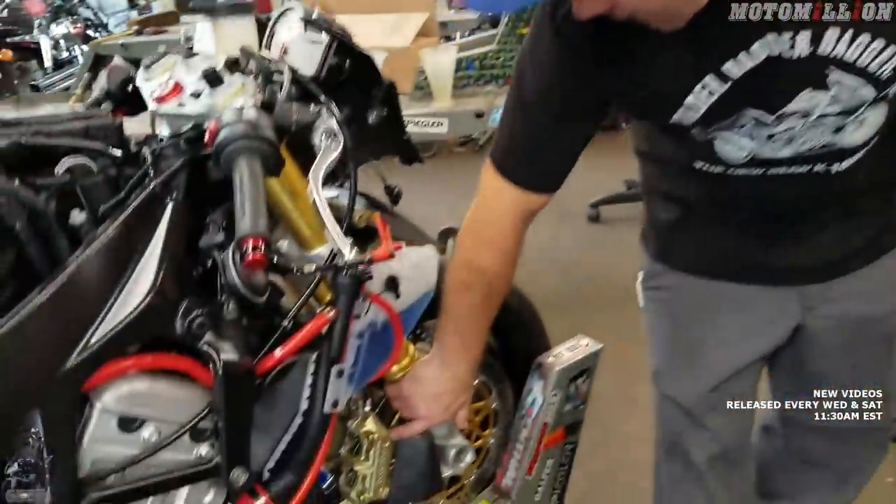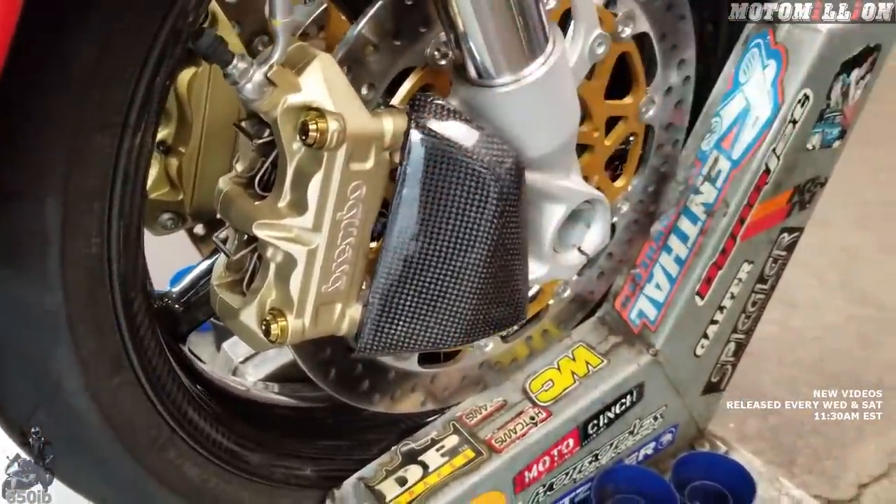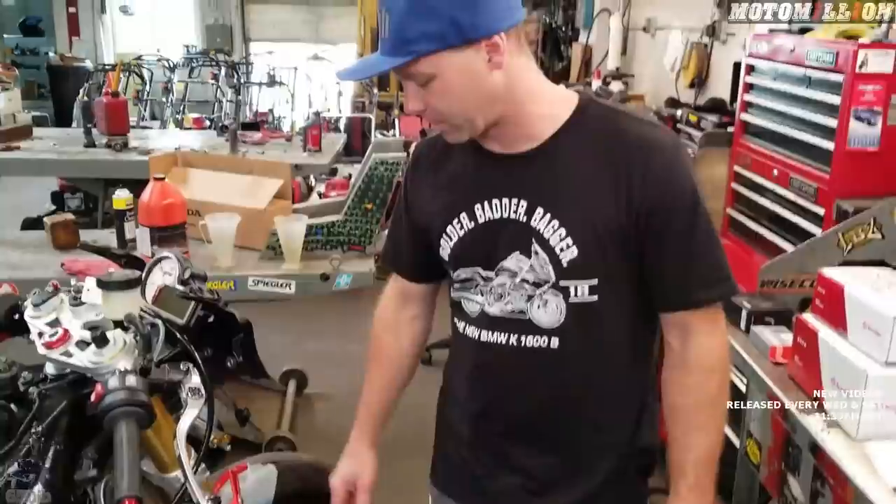We're switching from the stock Brembo calipers, which are two-piece and cast. Cast aluminum is fine, but it's not as precise as machining out of CNC billet, which is what we're switching to.